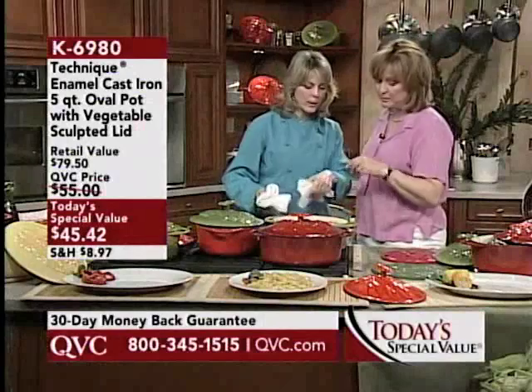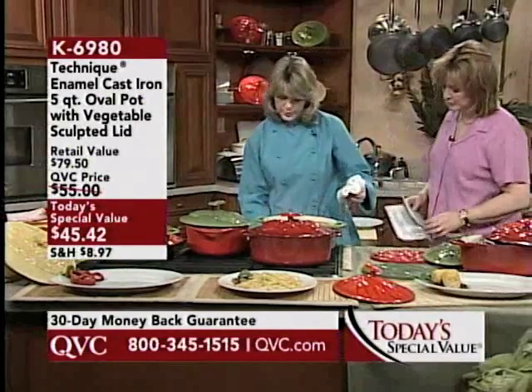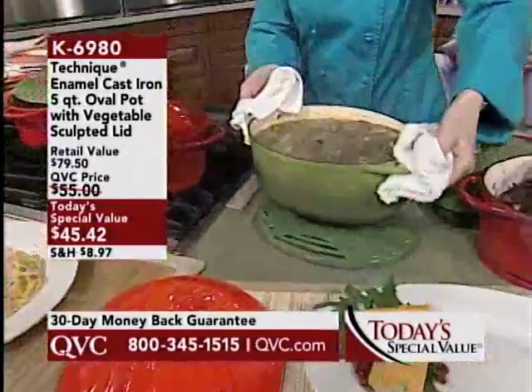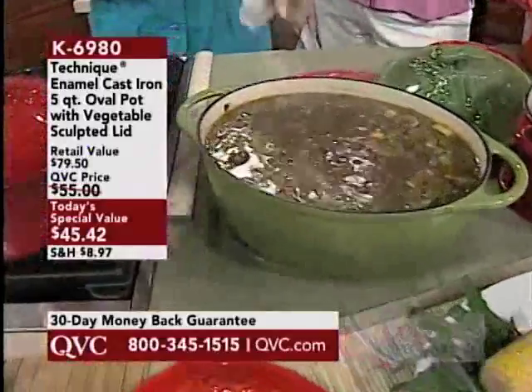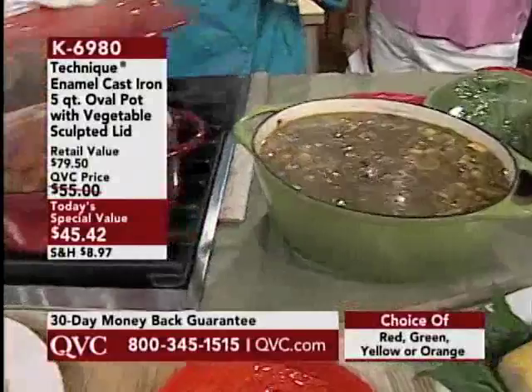Now I can actually use the pot. Conducting heat the best. Here's the cast iron. I'm going to turn this off. But now I'm going to bring it to my table because it's beautiful enough to serve. It's still going to boil — it's still going to retain that heat. That's what cast iron does. That's the beauty of it.